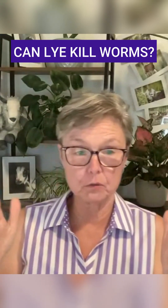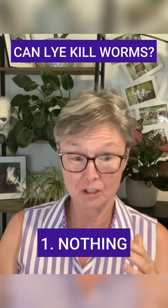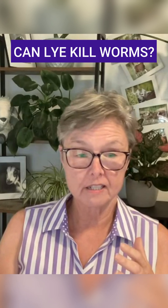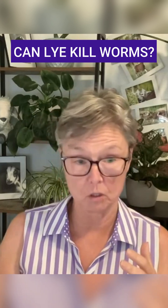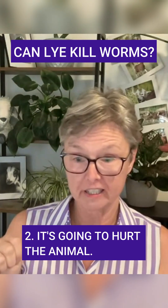There are two things that can happen if you do what people are saying you should do. One is nothing, because you didn't use enough lye to have any effect — it's watered down so much. That means it's not going to kill worms, and it's not going to hurt the animal. But on the other end, if it's strong enough to kill the worms, it's also going to hurt the animal.